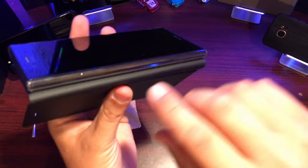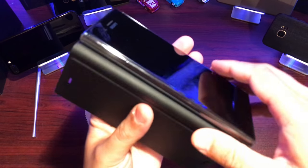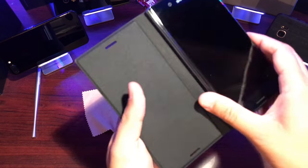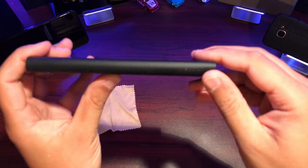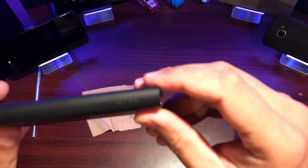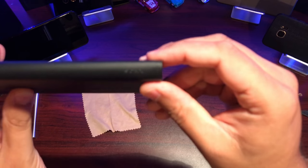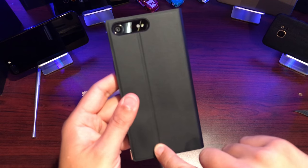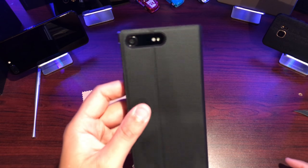On the inside of the case, the entire left side is protected with a plastic insert. I think this is for the stand purpose as well as protection when the flap falls on this side. There's some minimal Sony branding on the inside, and on the back you can see the crease for the stand as well as the cutout for the camera module, flash, and whatnot.